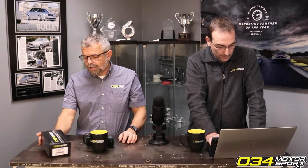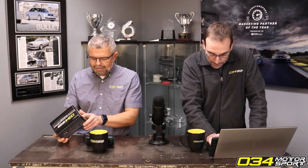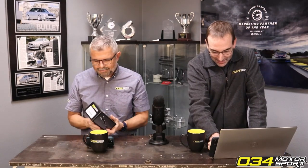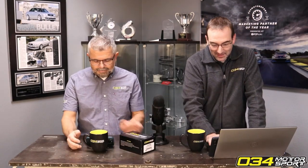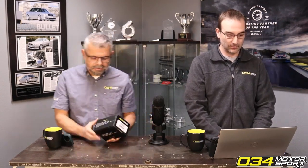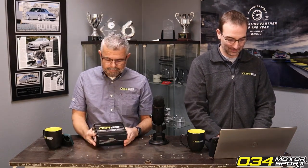Someone's asking what's in the box — and this is something we've been talking about for a while. For all you people that think we talk about products but never release them — in your face. This is our B9 3.0T and 2.9T TFSI high-pressure fuel pump piston upgrade kit.